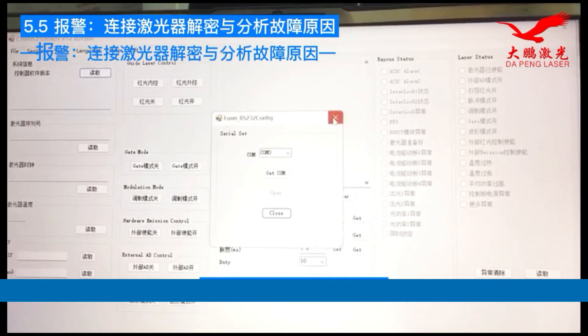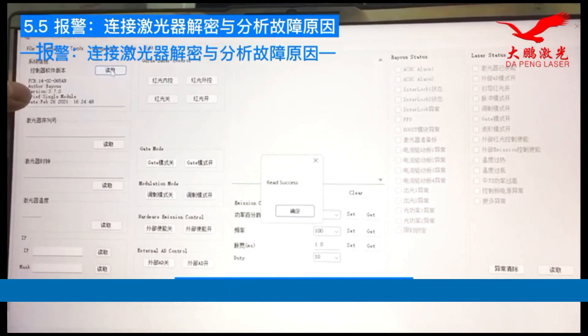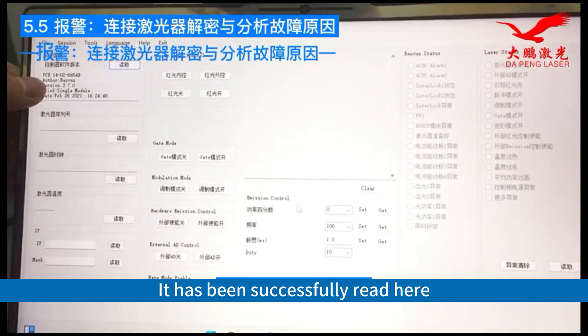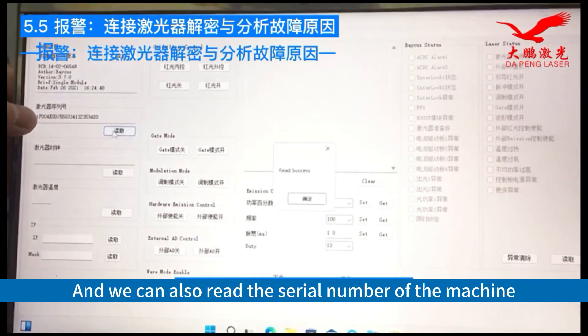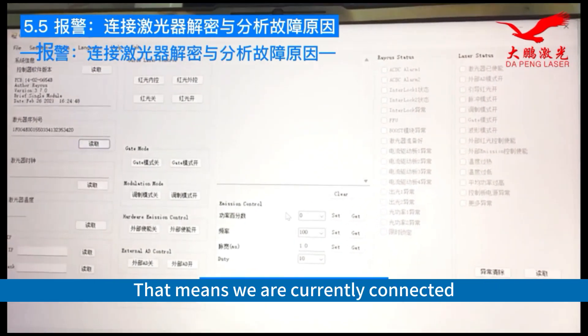Now it's open. Let's read the version of our controller. It has been successfully read here — it's connected. We can also read the serial number of the machine, which means we are currently connected.